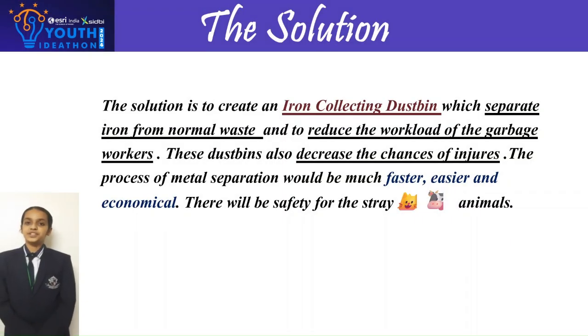The solution is to create an iron-collecting dustbin which separates iron from normal waste and reduces the workload of garbage workers. These dustbins also decrease the chances of injuries. The process of metal separation would be much faster, easier, and economical. There will also be safety for stray animals.